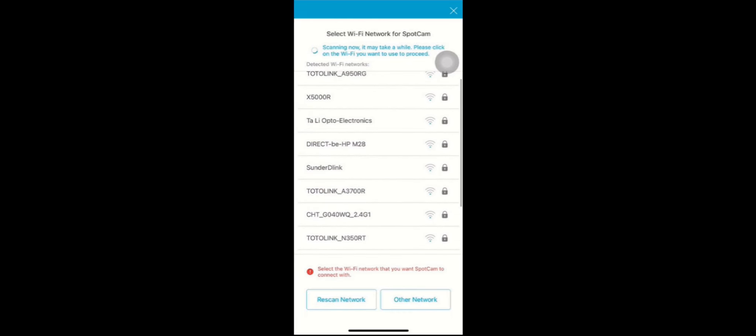Choose the Wi-Fi you want to use. Check the Wi-Fi list and press it. Now key in your Wi-Fi password and press Save. It's almost done. SpotCam is now connecting to the cloud server. Wait for a while and the video will appear. When you see the video, it means the setup process is done.